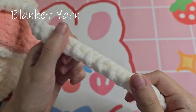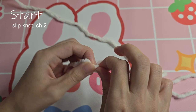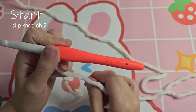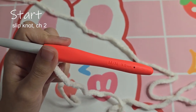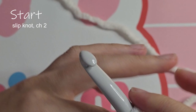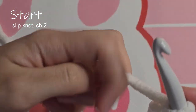I'll show you the Romanian cord with blanket yarn. Make your slip knot and then chain two. I'll be using a 9mm hook with this yarn. I normally use a 6mm hook with Bernat blanket, but it's good to size up for Romanian cords. If you can't size up, that's fine — just make sure to crochet really loosely.